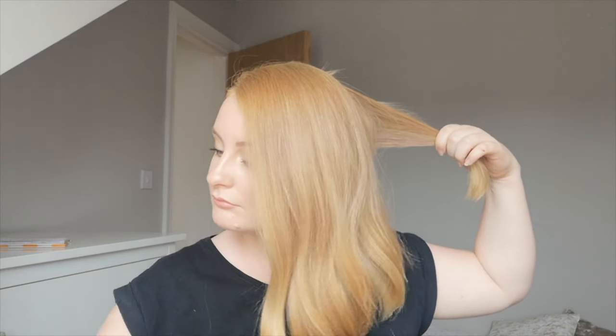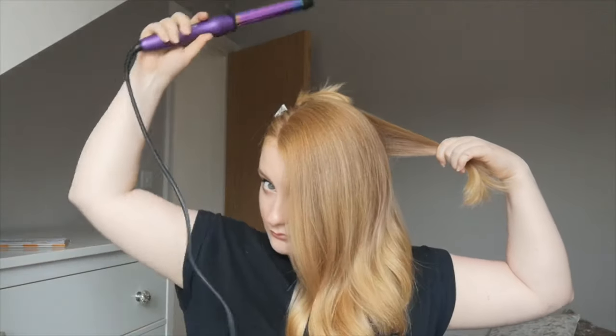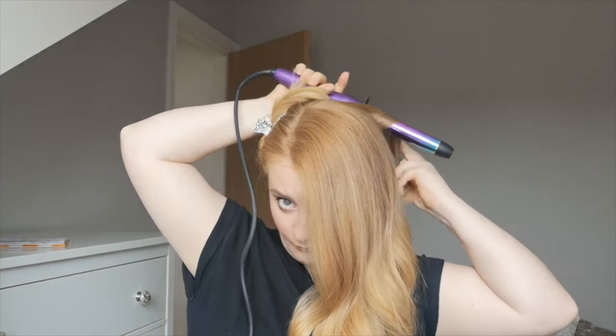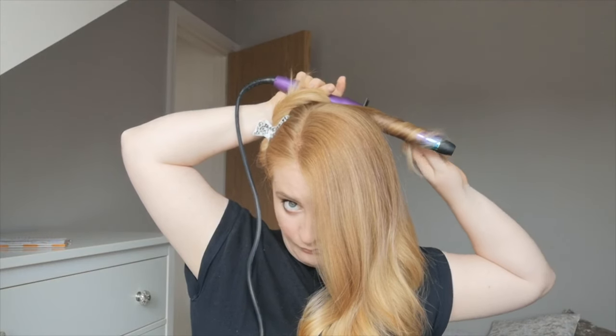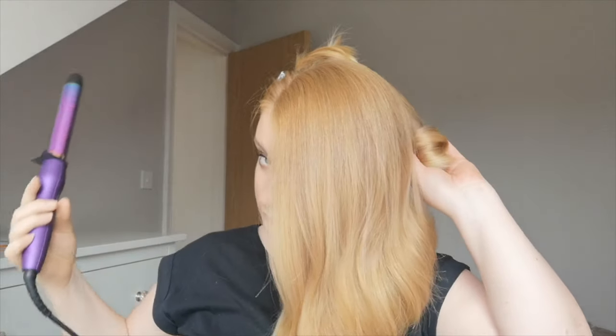Then I struggle with my curling iron, find the parting, and take the smaller part and clip it out of the way whilst I deal with the majority of my hair. I curl that and show how I wrap it around the barrel and hold it in place before letting it drop.